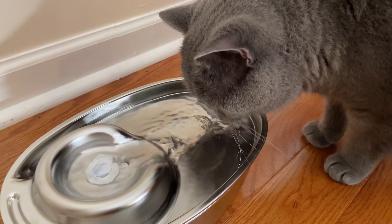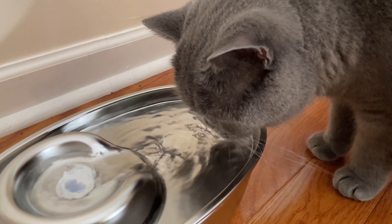The fountain is very quiet. You cannot really hear the pump when standing above it.